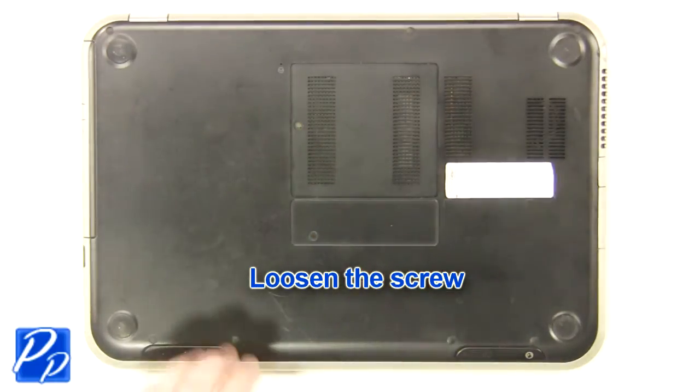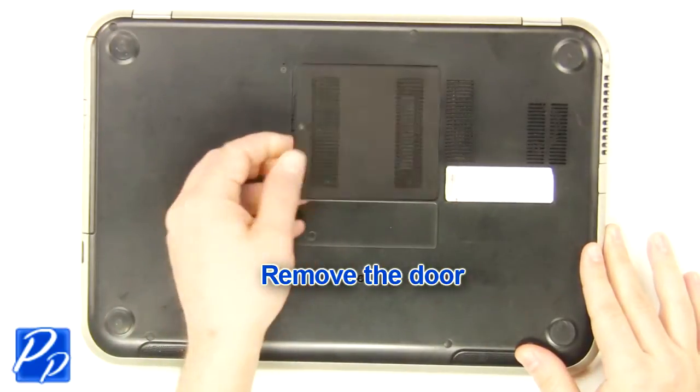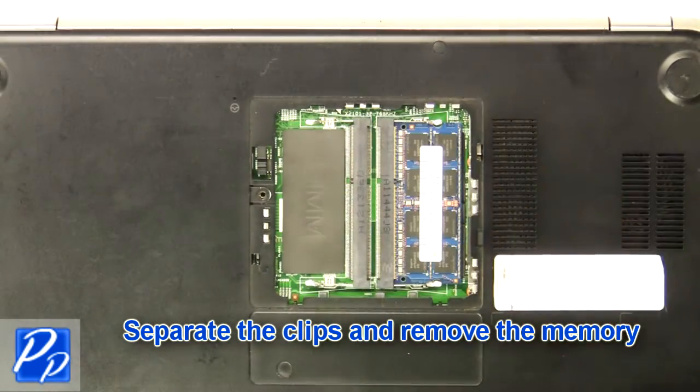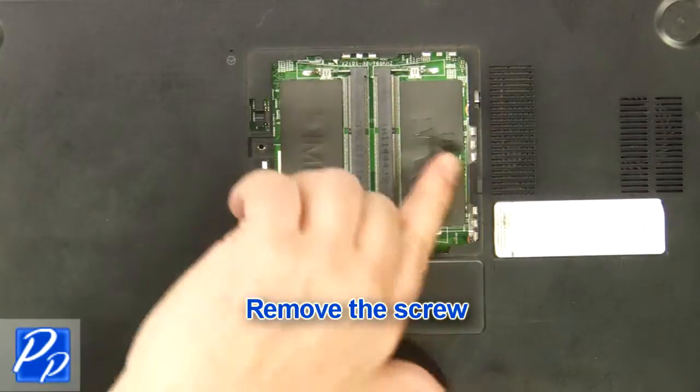Loosen the screw. Remove the access door. Separate the clips and remove the memory. Remove the screw.